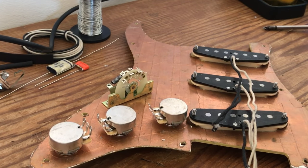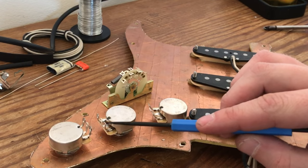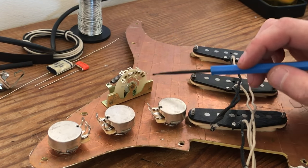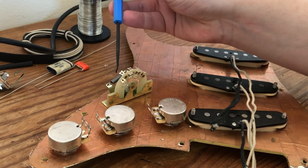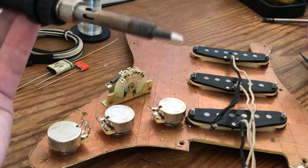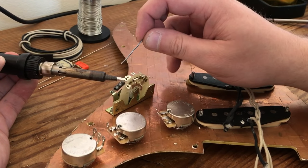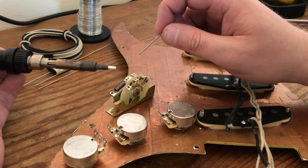I've assembled the components into the Strat guard. I've got my three CTS pots here. With these pots I do like to bend the lugs backward slightly so they're at a right angle in comparison to the body — just gives you a bit more space when you're wiring between the two. My CRL spring action switch is screwed in. It doesn't matter which way around you have the switch; it will work exactly the same as long as it's wired up properly.